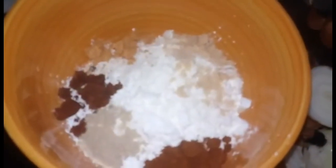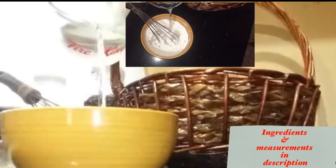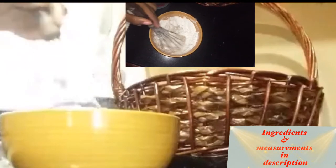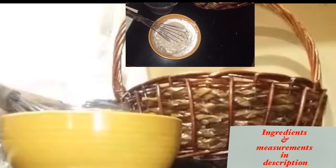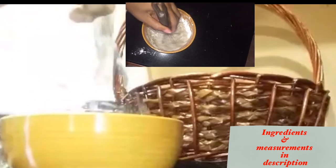I am adding all of the seasoning into a bowl, mixing properly, and then I am going to add cold water. You can use room temperature water but I am using cold water. All ingredients and measurements are in the description. Once this is mixed smooth with no lumps, make sure to dissolve the flour, cornstarch, and all of the spices. You want a nice thick and smooth mixture.